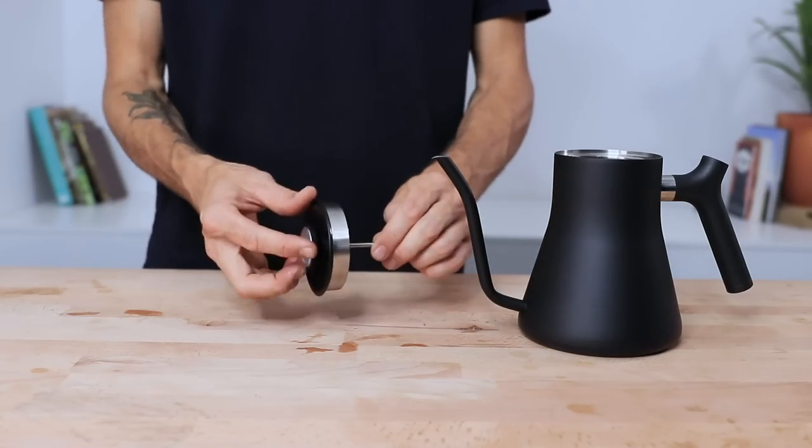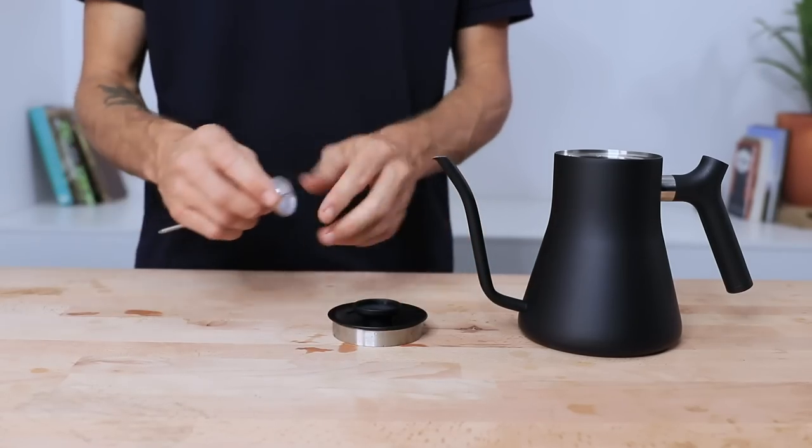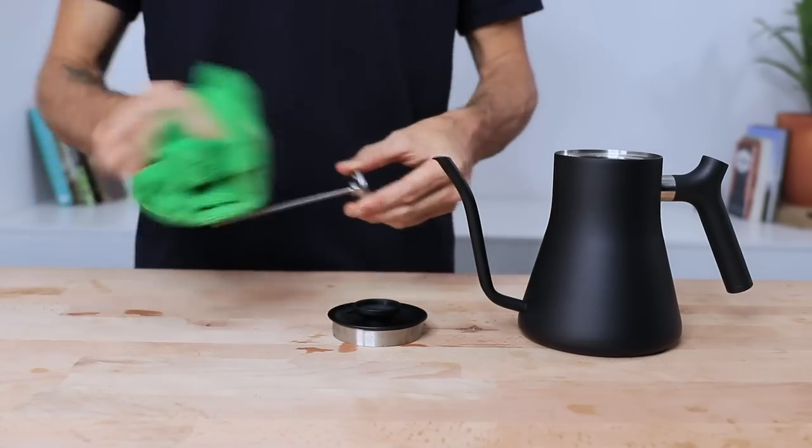The thermometer is calibrated in ice water. It is also removable and can be cleaned and put back into place quite easily. The Stag kettle will work just fine without the thermometer too.